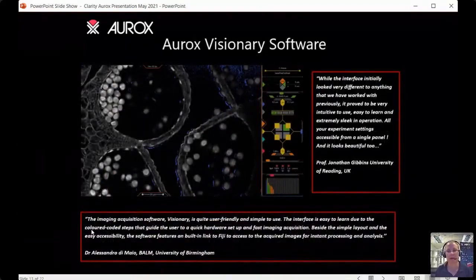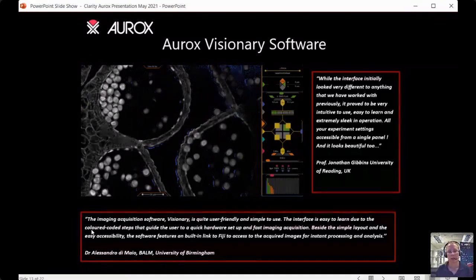I mentioned ease of use. Most of the ease of use comes from the system being small and laser-free — no extra training needed. We developed the Aurox Visionary software to be very simple so anyone can use it, whether a student or a biologist. You don't need advanced knowledge of confocal microscopy. Most people are surprised at how different it looks compared to traditional confocal software, but within five minutes they're using it unaided.